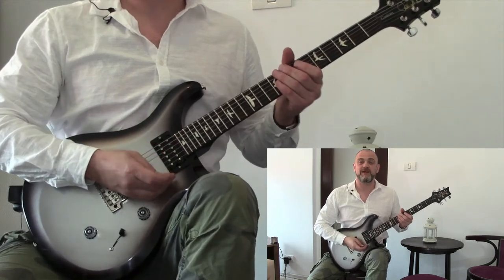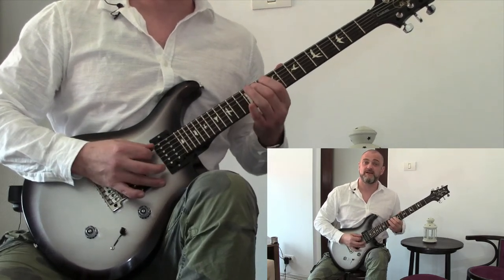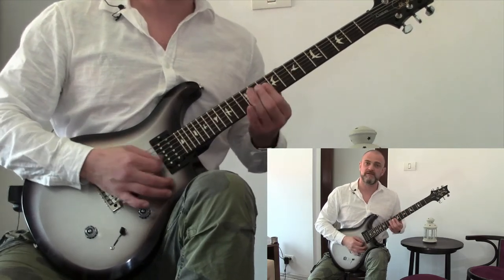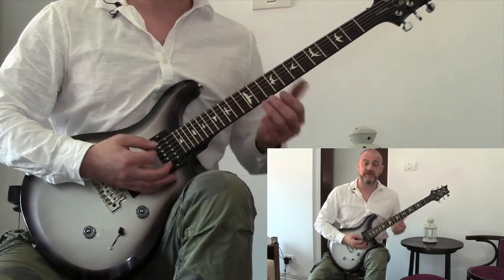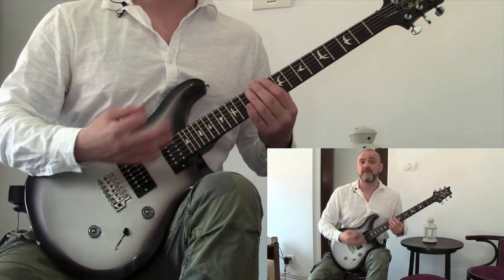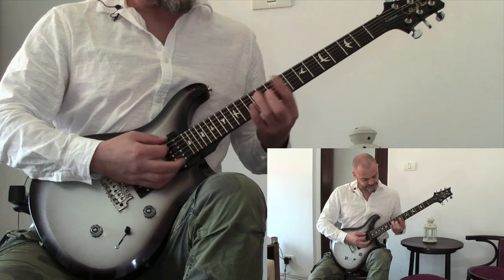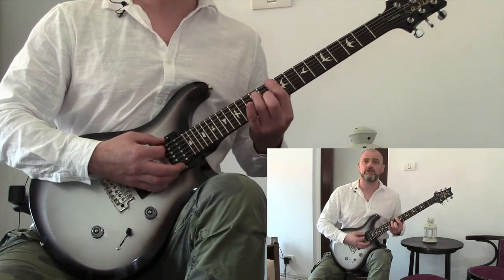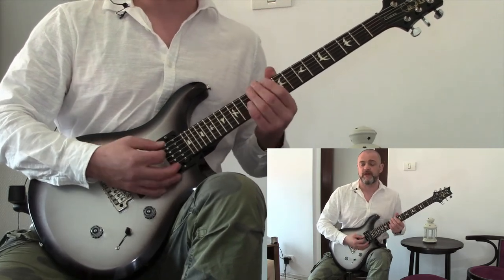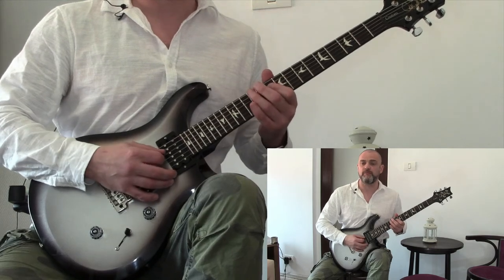And Cream's classic hit, Sunshine of Your Love. Again, this speaks for itself — it's just the blues scale, going over that way and then taking some of the notes to the higher octave. What's lovely about this is Eric's choice of using major chords instead of minor, though technically we're in a minor key, but because it's blues it works. I hear a kind of hammer-on when it starts — I can't be sure, but I like it.